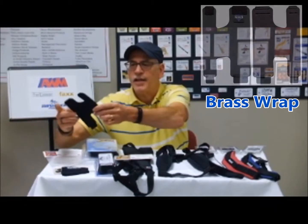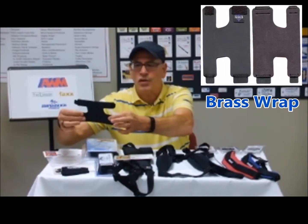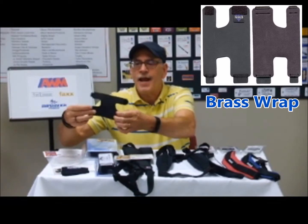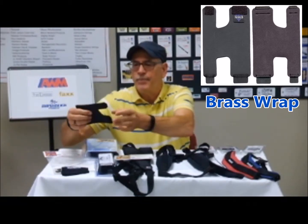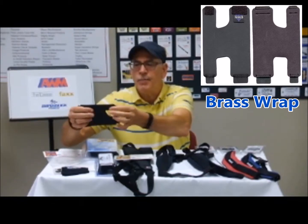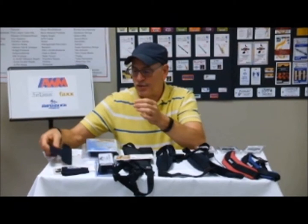A product that I think younger players might really like is this stretch. They do come for other instruments as well, but for the trumpet this goes across the valve casing and protects from perspiration, and it also provides a comfortable grip for long rehearsals.